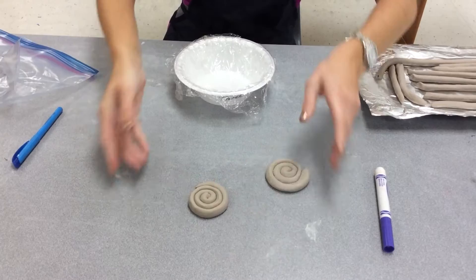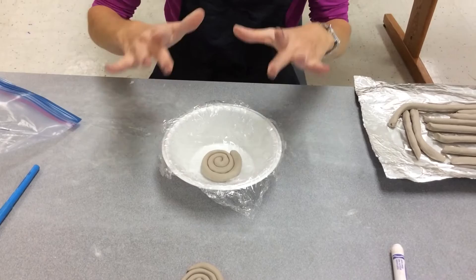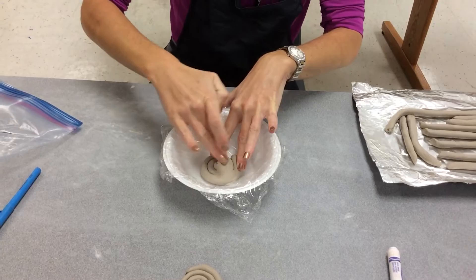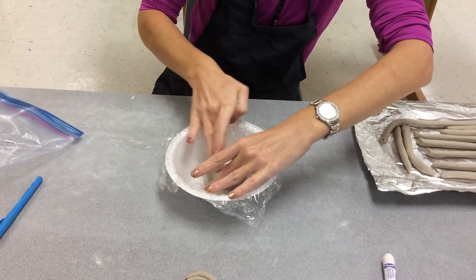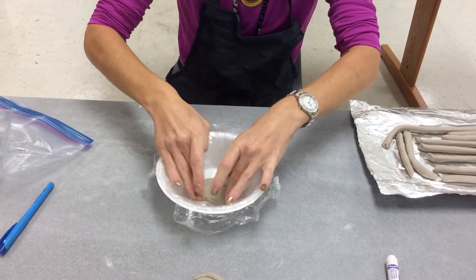Take one of your spirals — the first one you make is going to be the center of your bowl. Put it down in the middle of your bowl. Since this is going to be the center part, we're going to smooth out the entire spiral, because this will eventually be the part that has your name on it. I'm taking a finger and just smoothing out the lines where it's all connected so that it's like a flat disc.